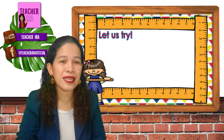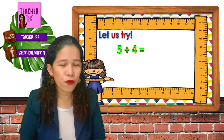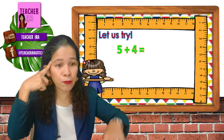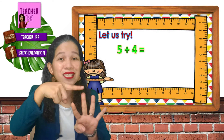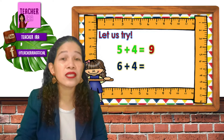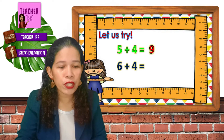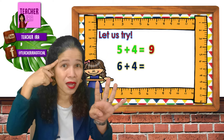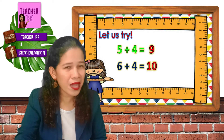Now let's have more examples using our brain and our fingers. Five plus four — five is the bigger number, so you put it in your brain. Five. Then put the four on your fingers. Five and four — what's next to five? Six, seven, eight, nine. Very good. Next, six plus four — which is larger, six or four? Yes, it's six. So put six in your brain. Then four on your fingers. What's next to six? Count on — seven, eight, nine, and ten. Easy — very, very easy.